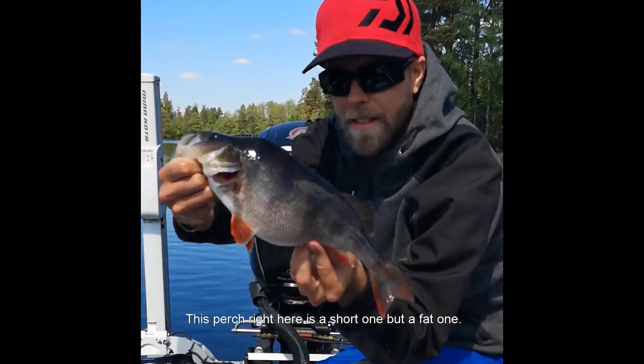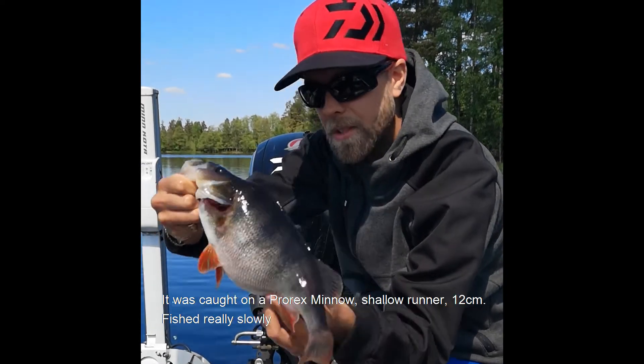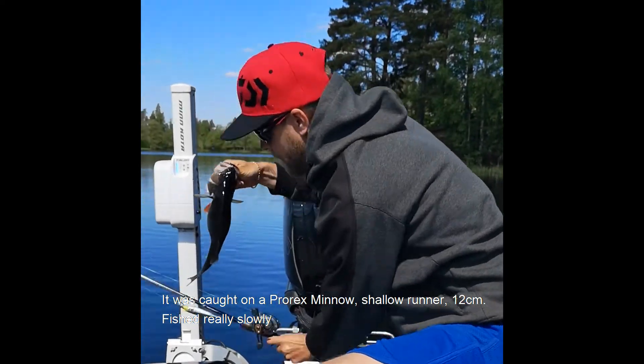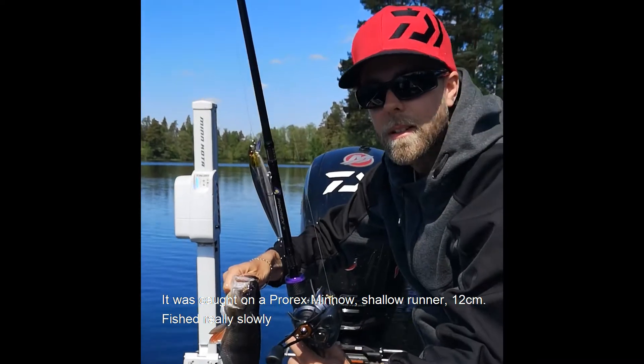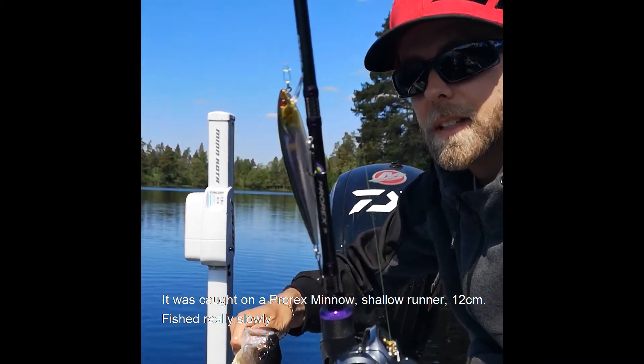This perch right here is a really short one but a fat one. It was caught on a Prorex minnow, a shallow runner 12 centimeters, fished really slowly.